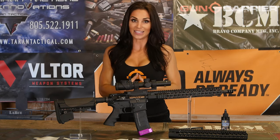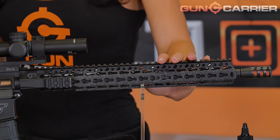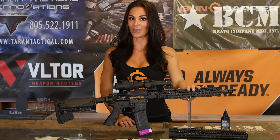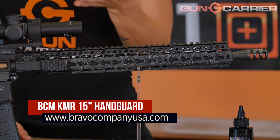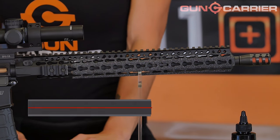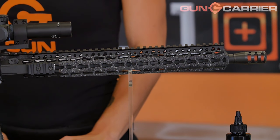Last but not least, the BCM KMR Handguard. My rifle is equipped with a Bravo Company KeyMod 15-inch rail system. The KMR-15 is made of a specialized magnesium and aluminum blend. Magnesium is normally brittle but very light, and by adding aluminum to the material makeup, it allows the material to bend before breaking. The rail system itself weighs an amazing 5.5 ounces — yes, it's seriously that light. The one-and-a-half-inch wide octagonal shape provides excellent ergonomics, making it ideal for a lightweight three-gun AR-15 handguard.